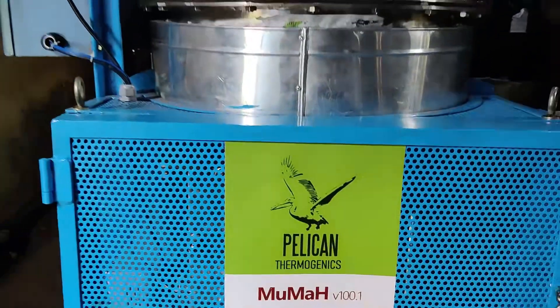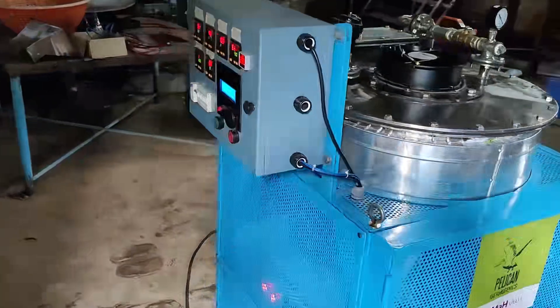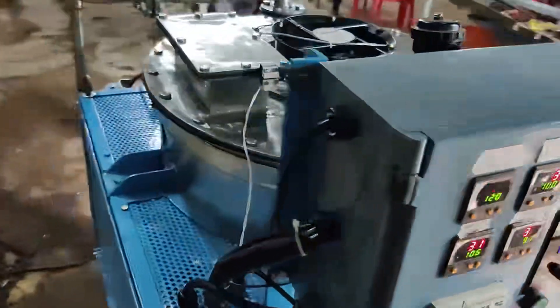MAMA has a central rotating magnetron shaft with cooling fans for efficient performance. The control panel acts as a process control module and safety module for MAMA and its components by monitoring different process parameters.